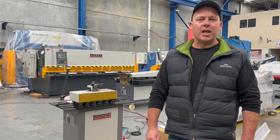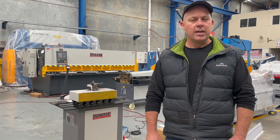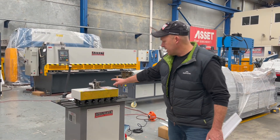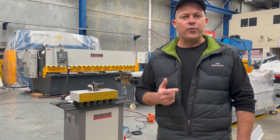Hey guys, Dave from Master Plant Machinery. Today we're going to overview our Stoolmaster Industrial SML20 Lockseamer. This is a six station machine with 1.2 miles still capacity and it's complete with four profiles.